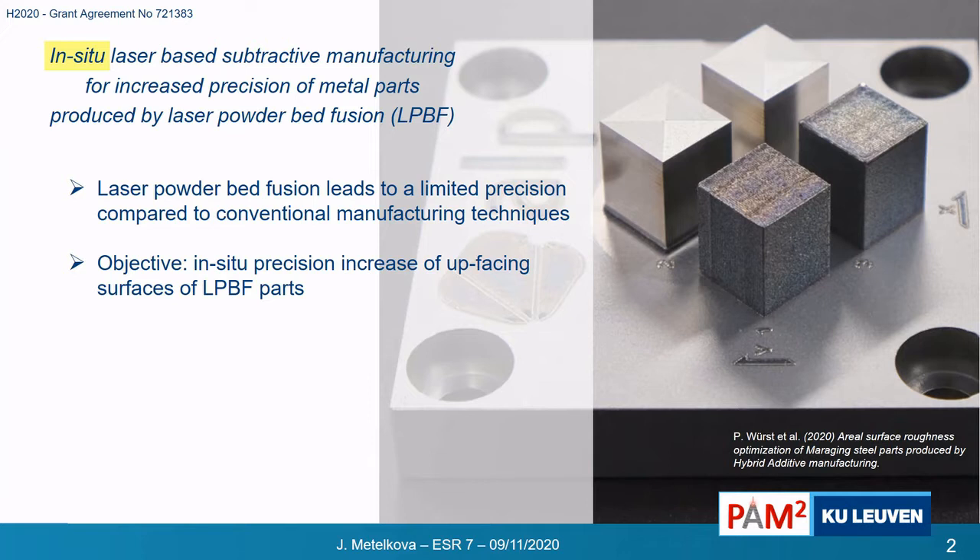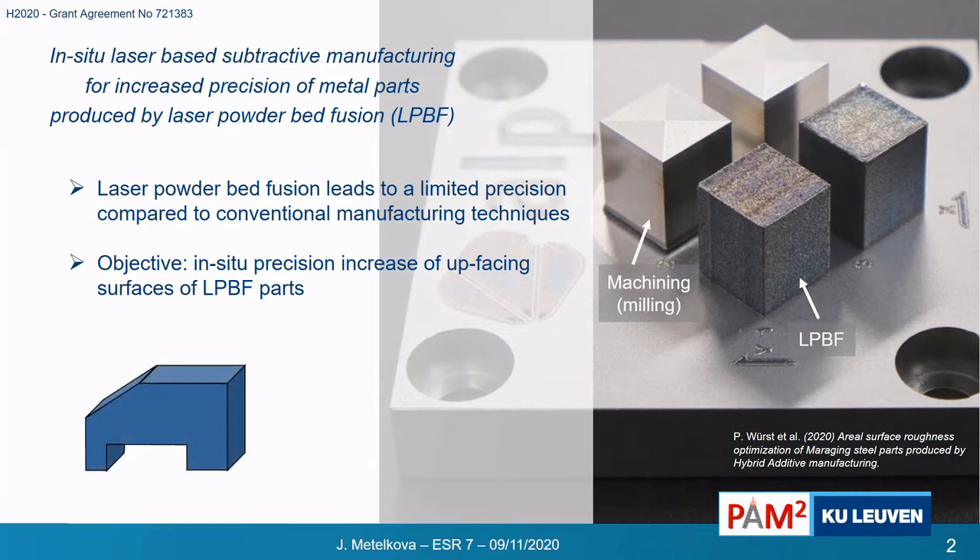We are combining this laser powder bed fusion with material removal using laser erosion. The quality of as-built 3D printed parts is lower compared to conventionally machined surfaces, and the quality also depends on the surface orientation with respect to the building direction. The goal of this work is to improve the precision of up-facing surfaces — meaning horizontal up-facing surfaces, part edges, and inclined up-facing surfaces — all during the process and using only lasers.